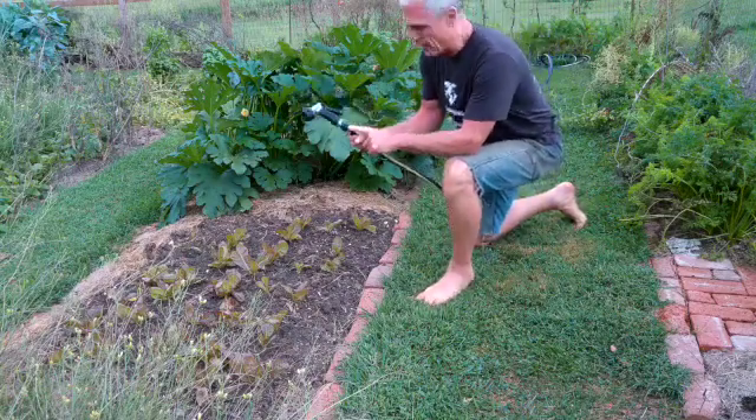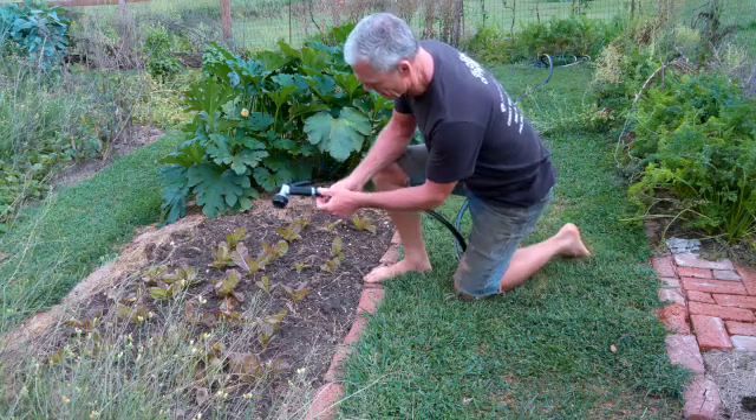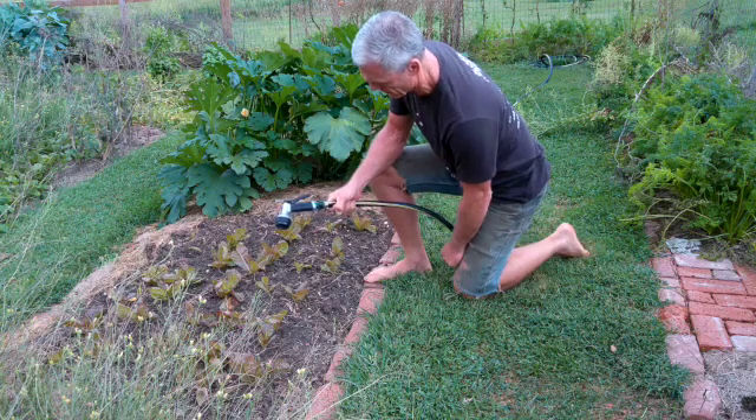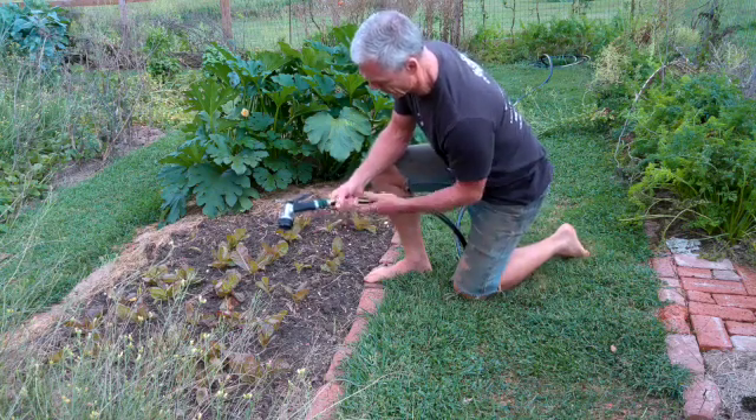This green piece right here — that's my shutoff. That opens it up, and that shuts it off. So we open it up now and water would come flowing out.